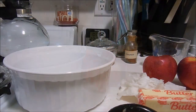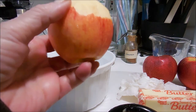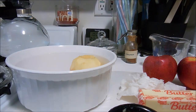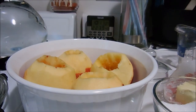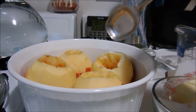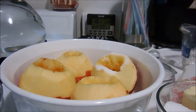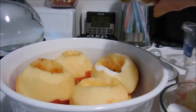After you have them washed, you core them and pare them down about halfway down the apple, then set them in the dish. Once they're all cored and pared, take two tablespoons of sugar and a little bit of cinnamon.